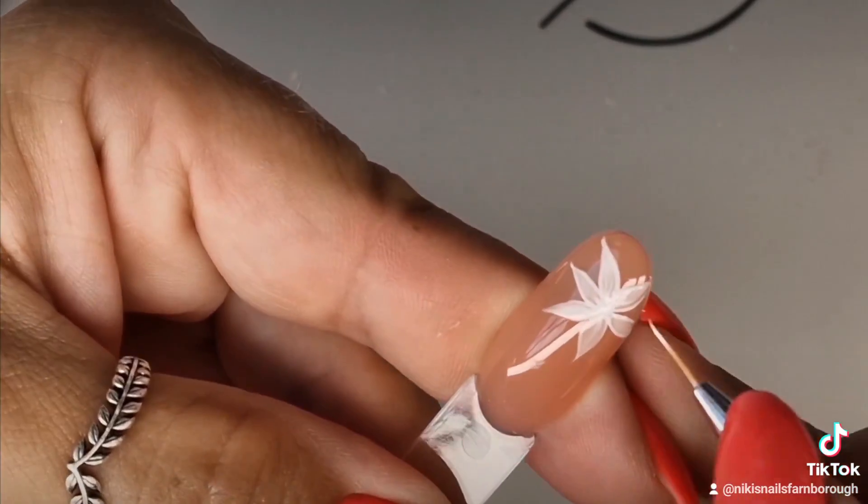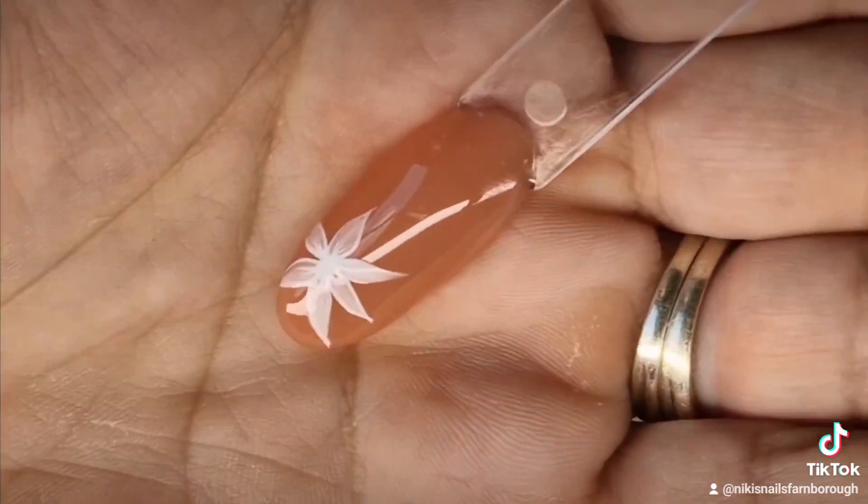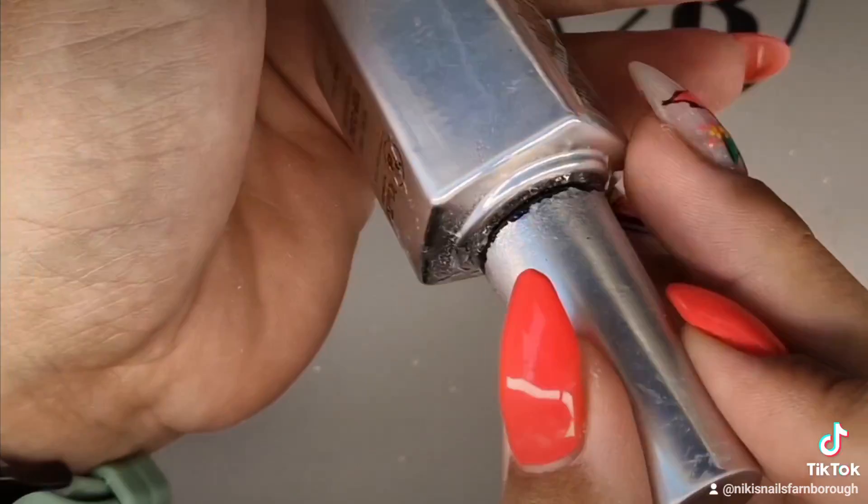The brush I'm using is the 9mm liner brush from WellBow, which comes in a set of 5mm and 9mm. The liner gel I'm using is also from WellBow.